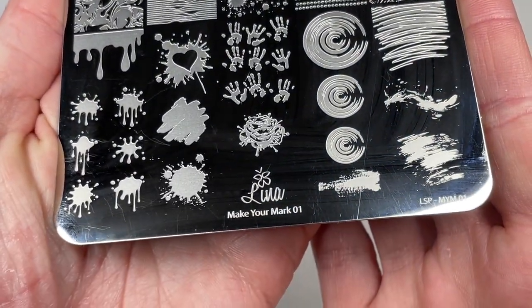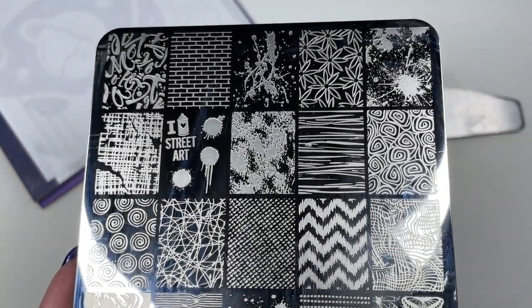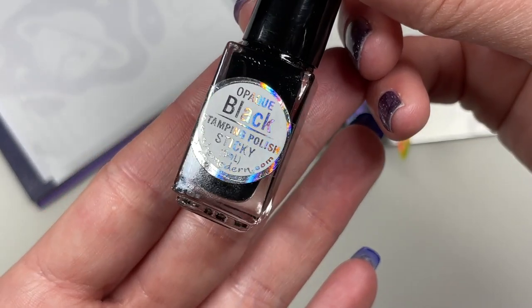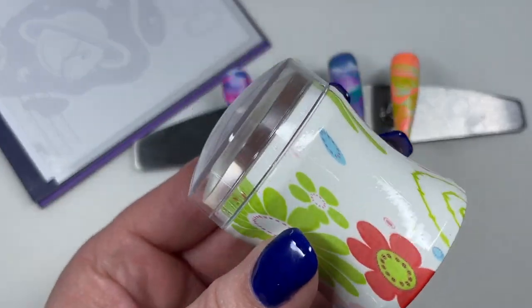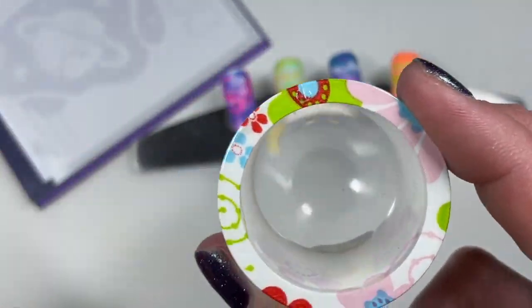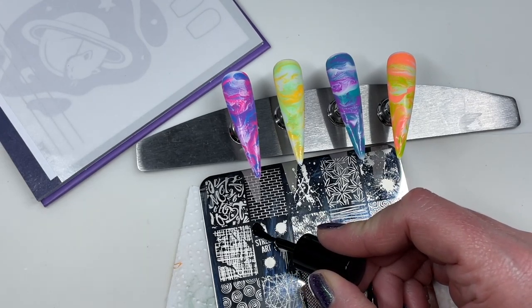So I'm going to use Lena's Make Your Mark 01. Her Make Your Mark 03 plate is my absolute favorite plate in all of history. This is just super fun. And I'm going to use my She Modern Black Sticky Stampin' Polish and this big old clear stamper.